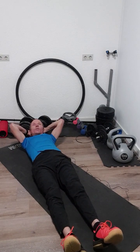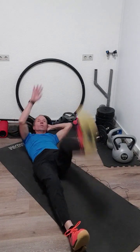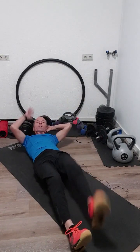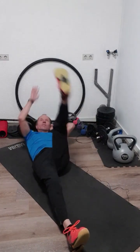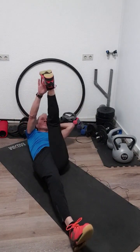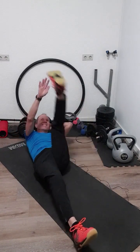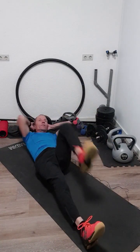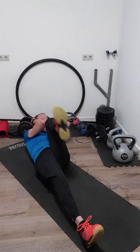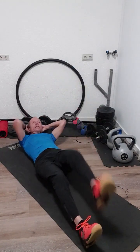For the other leg, same exercise. One, two, three, four, five, six, seven, eight, nine, ten, eleven, twelve, thirteen, fourteen, fifteen, sixteen, seventeen, eighteen, nineteen, and twenty.